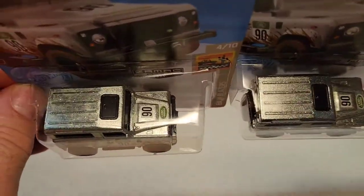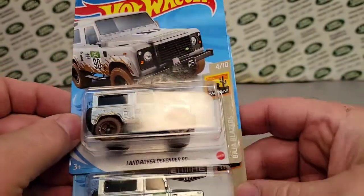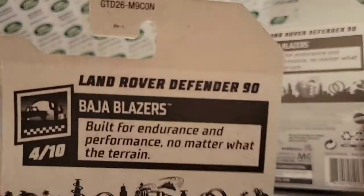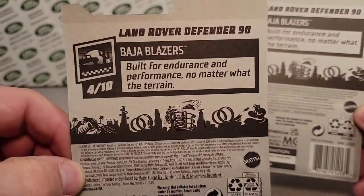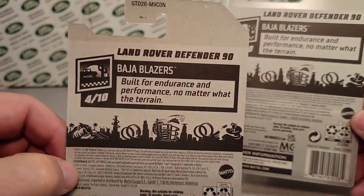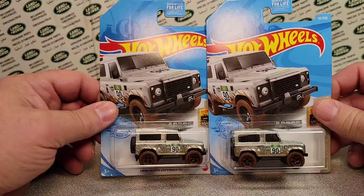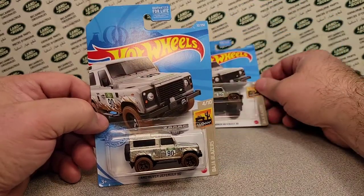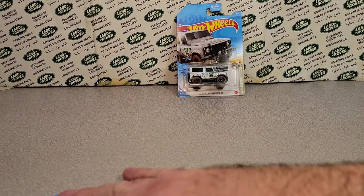So now I'm looking and deciding — yes, ladies and gentlemen, we got two. So that means we got to open one. Checking it out, seeing which card's the best one, seeing if there's any errors or anything like that. Doesn't look like it. This comes from the N case, or is it the M case? I'm not sure. On the back it says built for endurance and performance, no matter what the terrain. It's under the Baja Blazers set. The last Zamax we had was the series three pickup, and I've got quite a few of those — not so hard to get ahold of. And the blister pack is cracked on the top, so I have chosen wisely.